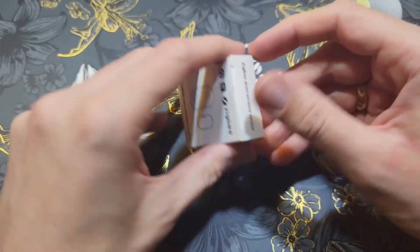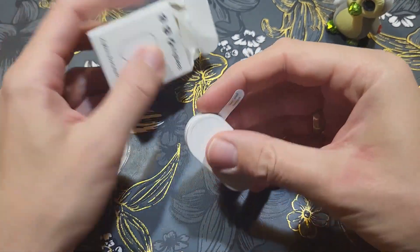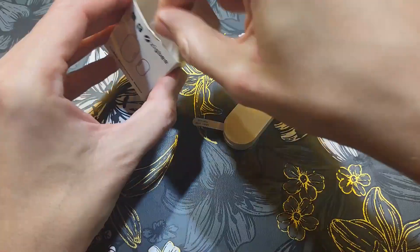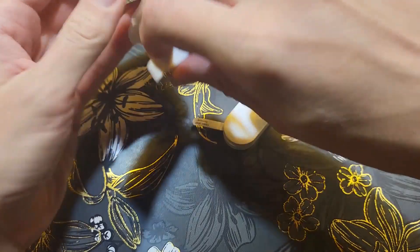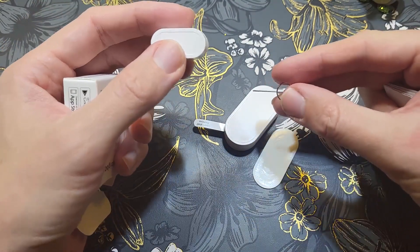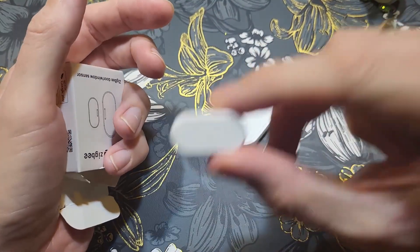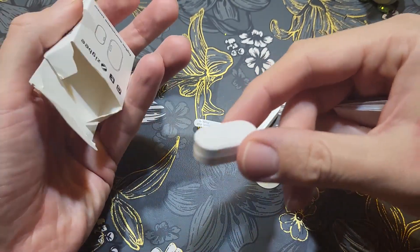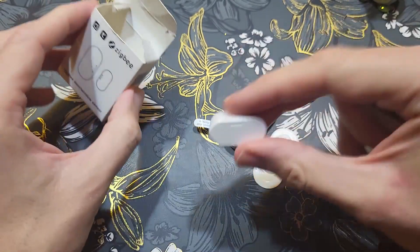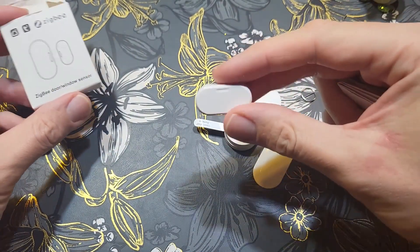Let's go to the inside of the box. Here is the main unit, with a paper tab keeping the battery inactive. There's a magnet and a double-sided tape included. We also have a metal stick to reset the device or put it into pairing mode. The magnet is a bit loose inside — I'm not sure if that's fine or not. Unfortunately, the quality may not be the best.